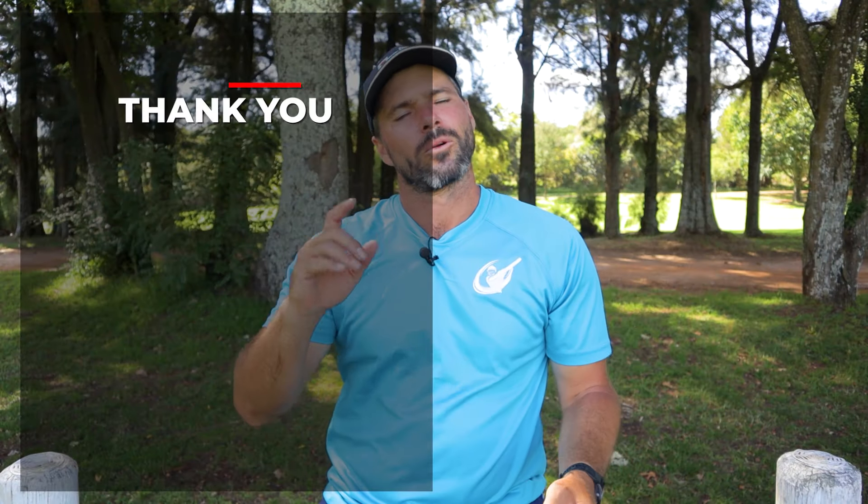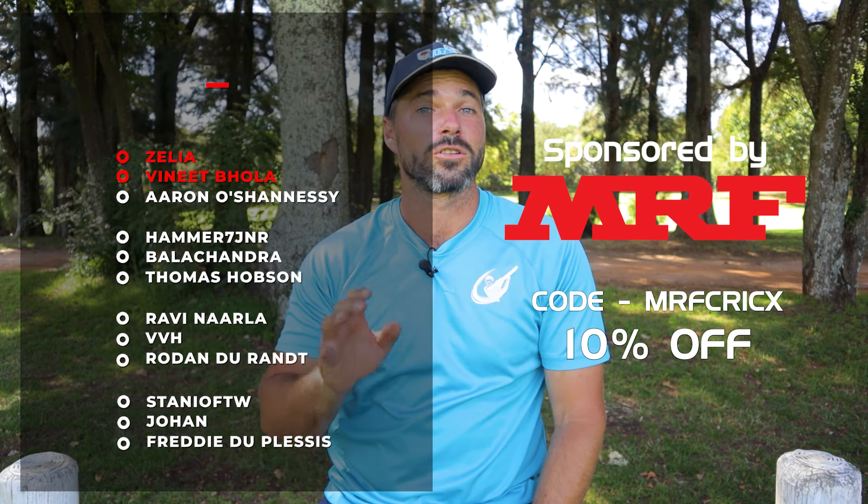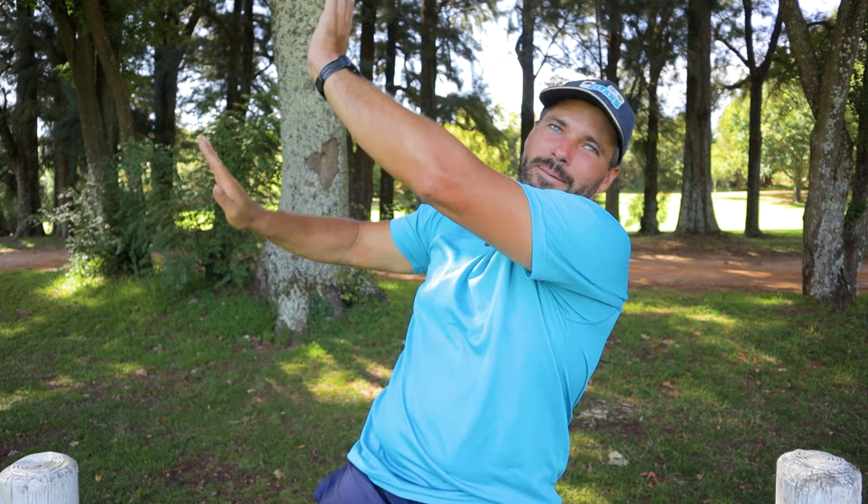Thank you for watching. We hope you did enjoy, and a massive shoutout to all our members who help make shooting these videos possible. Earlier in the video, we mentioned the pinky tip for offspin — check it out.